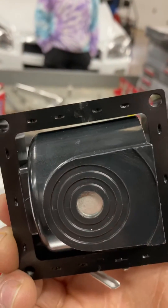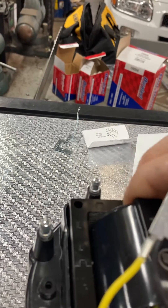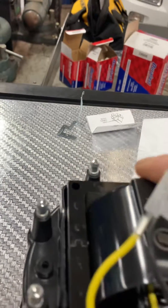Then we're going to pick up the coil. The coil has a metal bottom on it — that's where the spark gets transferred through the center, down through that spring. This is going to go on here like so.